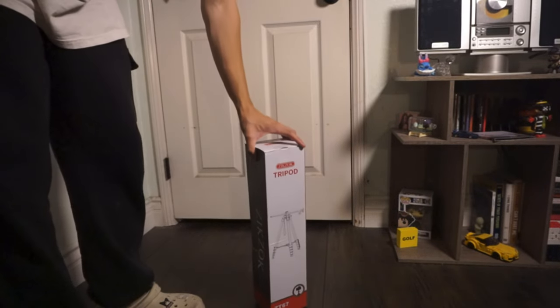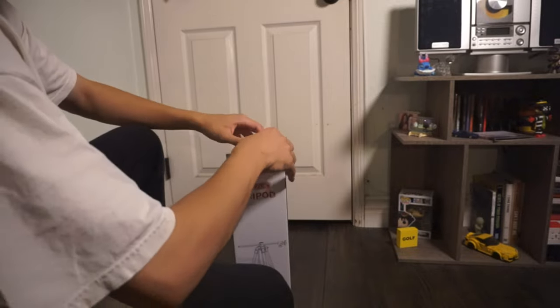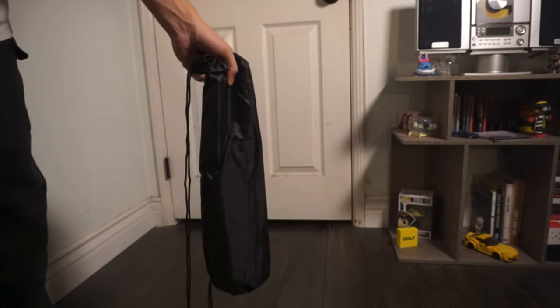Hey everyone, today we're going to be showcasing and unboxing this tripod that I just got. One of the main reasons as to why I got this is because the tripod extends horizontally — more on that later.